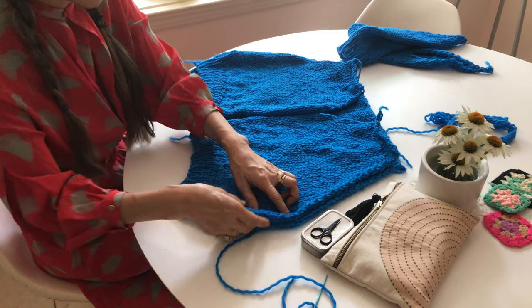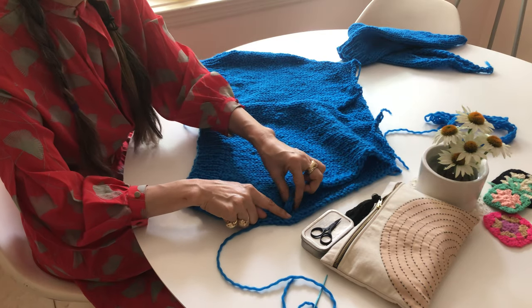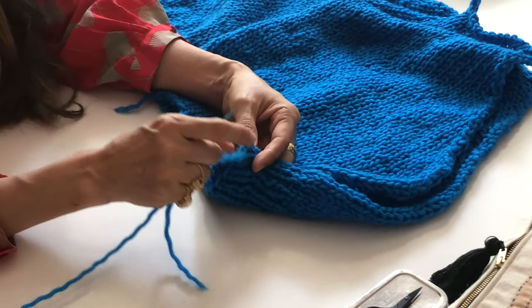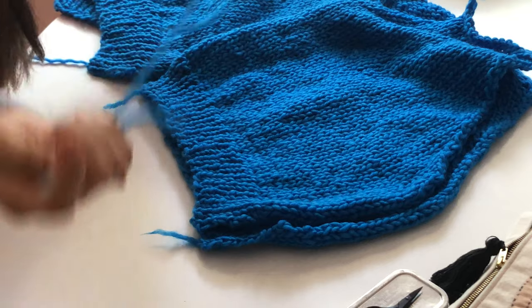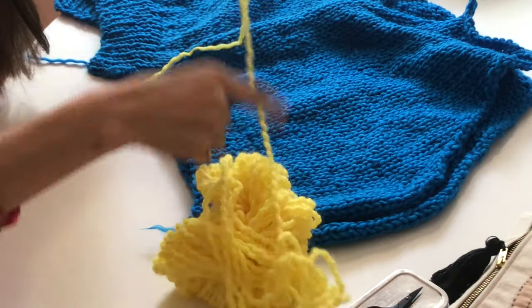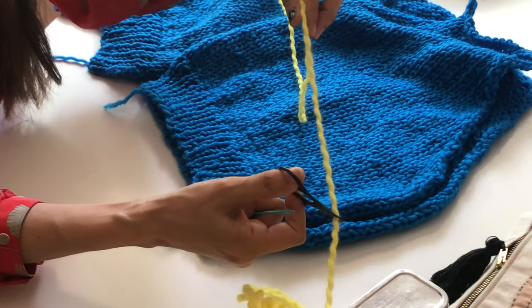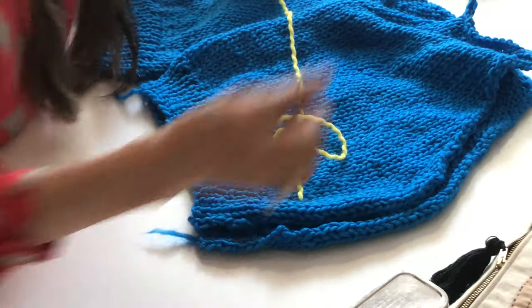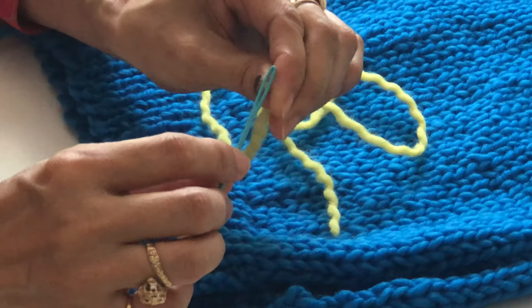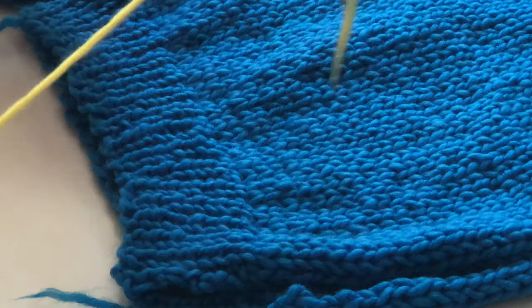Let's seam the side seam. The side seam goes basically from the bottom, one by one, slip stitch to the underarm right here. We're going to use — I can use the contrast color so you can see it better. We're going to do this color. So I cut a slight yarn thread like this. If you have a tapestry needle, you can use a tapestry needle or crochet hook, but this one is easier with a tapestry needle because the yarn thread is skinnier.